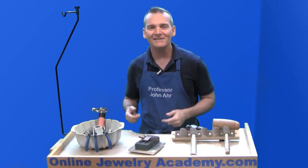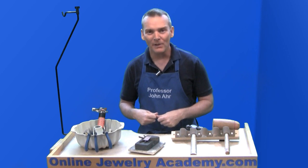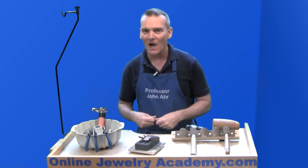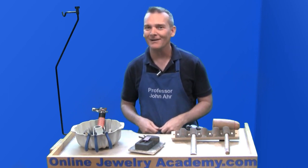I hope these ideas keep you working and productive. Check out our other videos on our playlist at www.OnlineJewelryAcademy.com. You can also follow us on Facebook, Instagram, and Twitter. Thanks for watching.